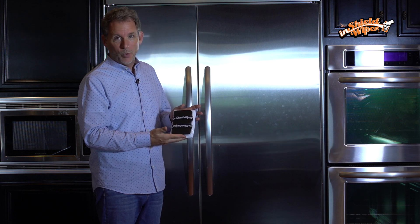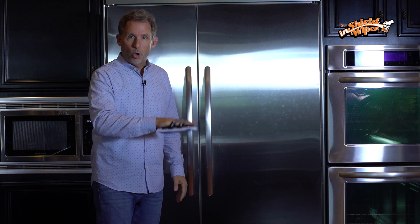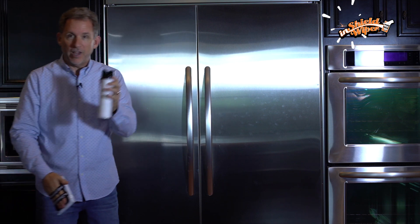That's why I invented InShield Wiper. It slides onto your hand, nothing to hold. You simply then take your favorite stainless steel cleaner, spray it on, and wipe back and forth, and all fingerprints are gone.